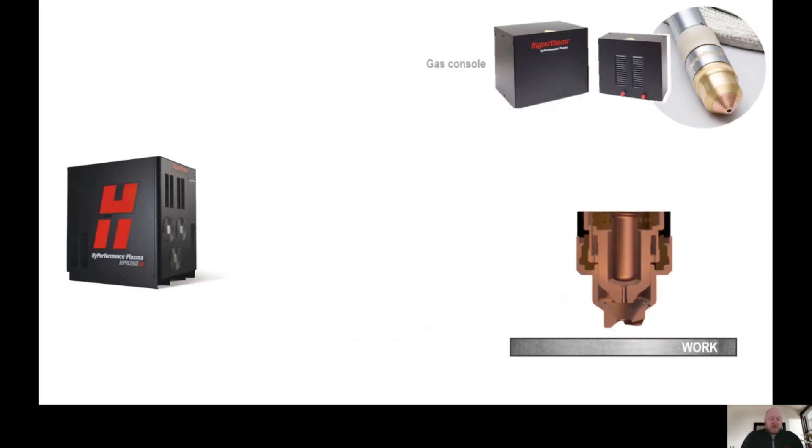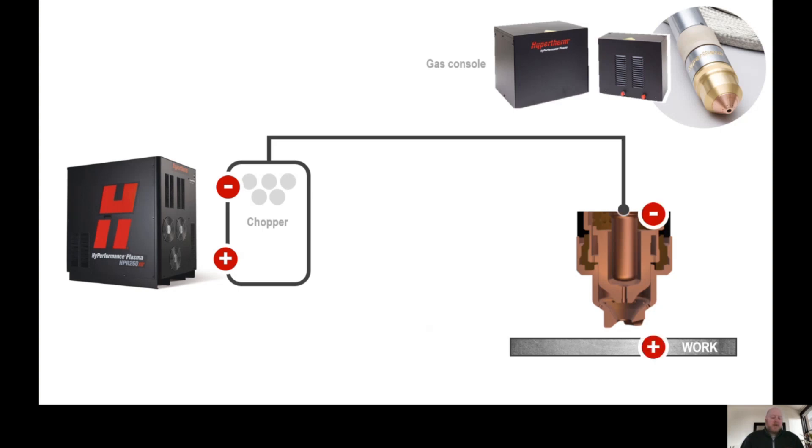The power supply is used to provide a constant DC cutting current for the arc. Inside the power supply there is a chopper assembly which helps create the DC cutting current and sends it to the electrode in the torch. This makes the electrode negative in this electrical circuit. Since every electric circuit needs to be completed with current flowing from negative to positive, we need a way to complete the circuit shown here.